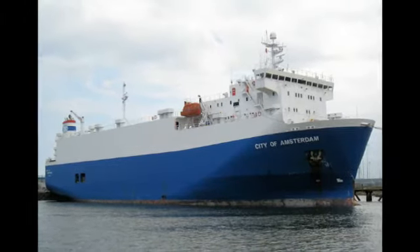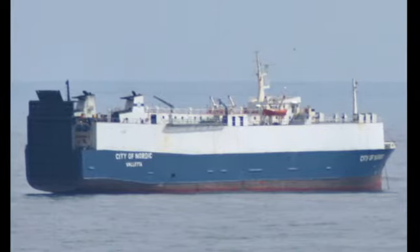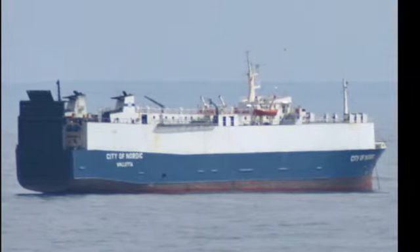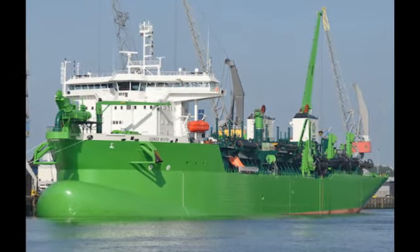All of these things are called Sea Record of Sea Services: IEA number, GRT, sign-on date, sign-off date, and how many months you have worked at sea — all of these things are written in there.